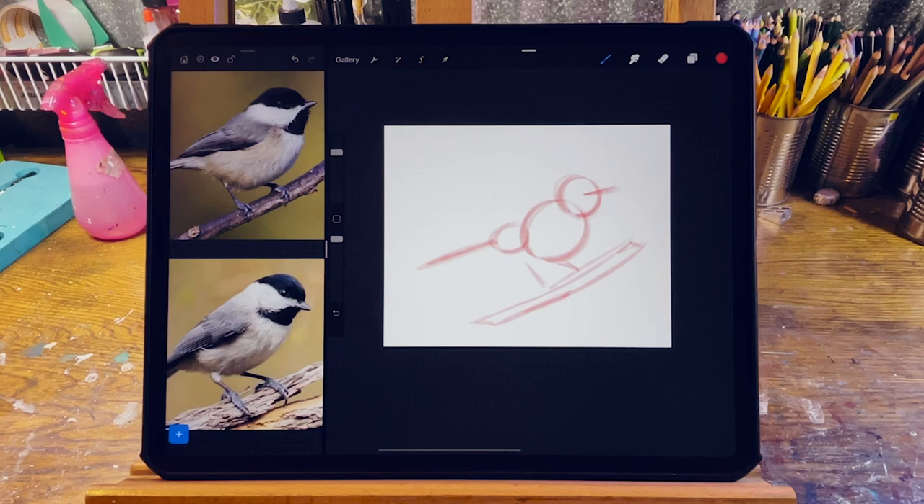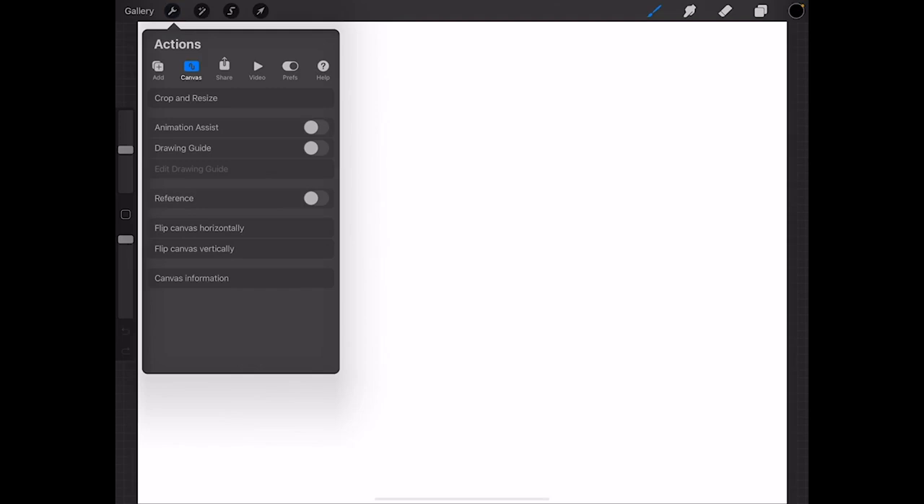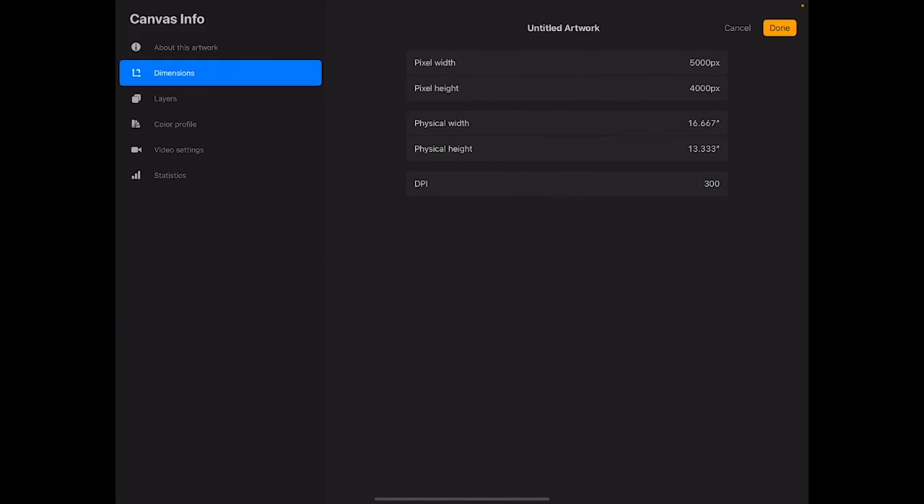Now let's try sketching this chickadee together with the basic shapes that we just found in the reference. Before we get started, let's go over a couple of basics. For all of my sketches and paintings, I typically work on a canvas set to 5,000 by 4,000 pixels at 300 dpi. This is a really large scale at about 16 by 13 inches. You certainly don't have to work at this size — even half this size is sufficient. I'm also using the pencil brush from the course brush set for all of my sketches in this course.